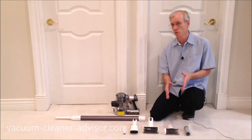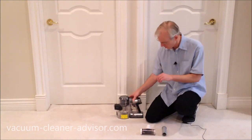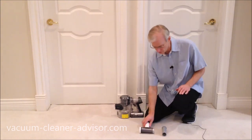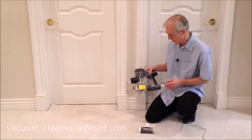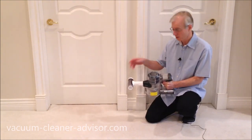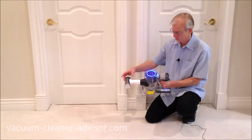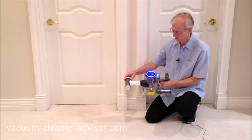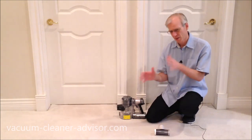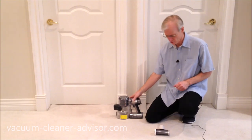The pre-filter cleaning tool works as follows: take the dirty filter out, put it into the cleaning tool, then pop a fresh filter into the handheld. Attach the pre-filter cleaning tool to the end of the handheld and run it in max mode for five to ten seconds while rotating the filter. After that, you hopefully have a clean filter — though exactly how much dust ends up in the dust canister versus the new filter is uncertain.